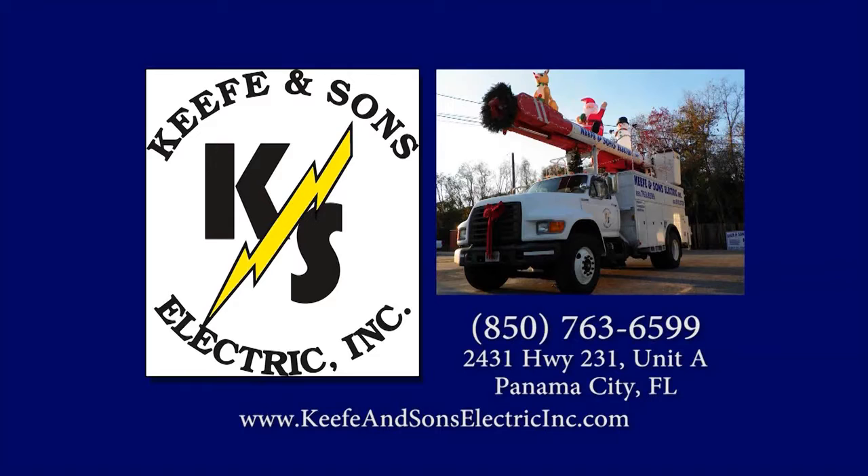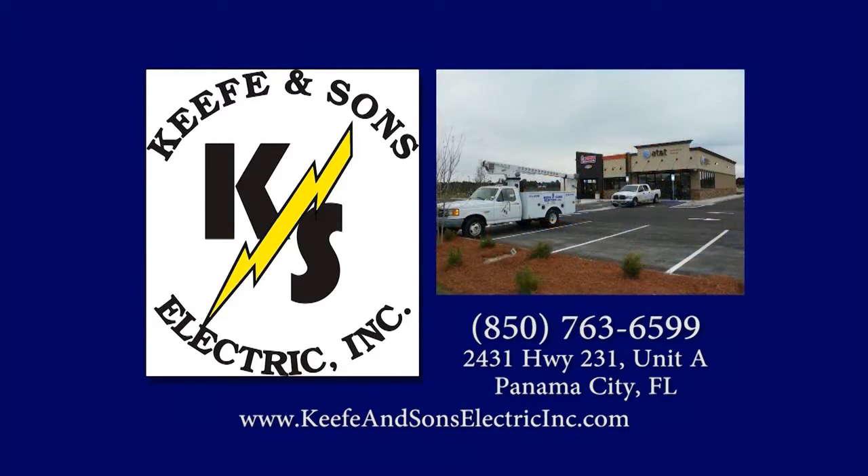I grew up as an electrician's son, and I figured out right fast that I didn't want to do electricity for a living. Why? Because it takes a professional.